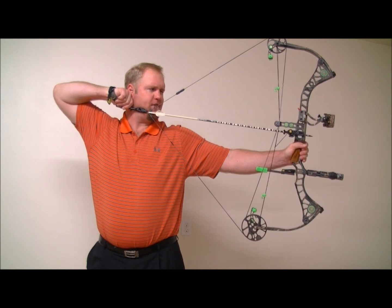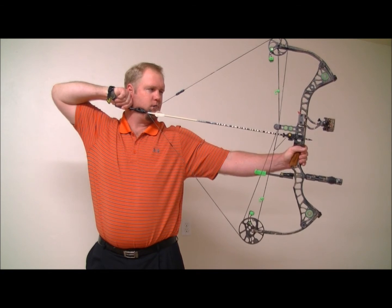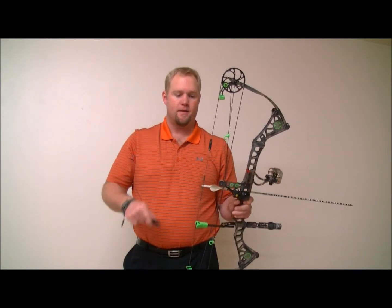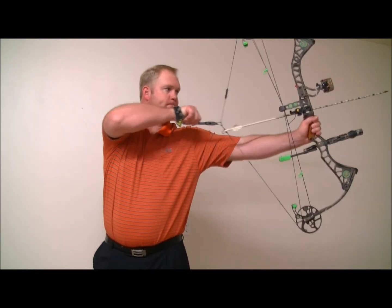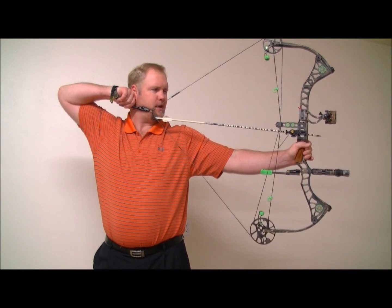I'll shoot my 5 pins from 30 to right at 88 yards. Everyone's different. If I want to shoot beyond that, I pull back on my second drawback point and look to my second key point, without changing my anchor point.